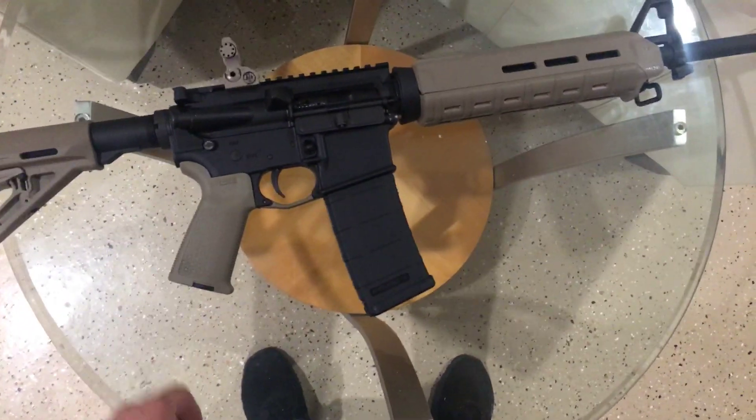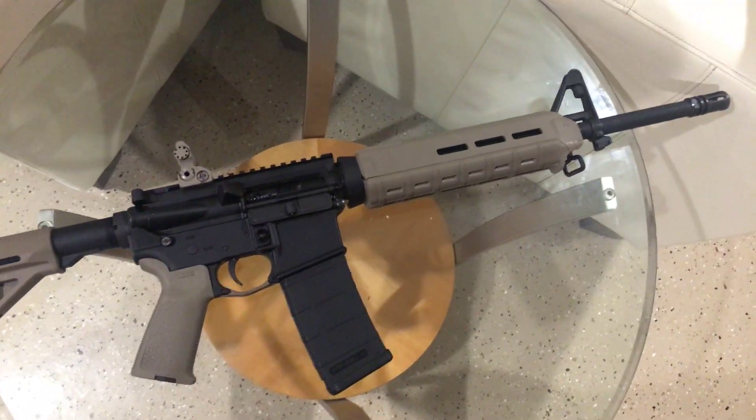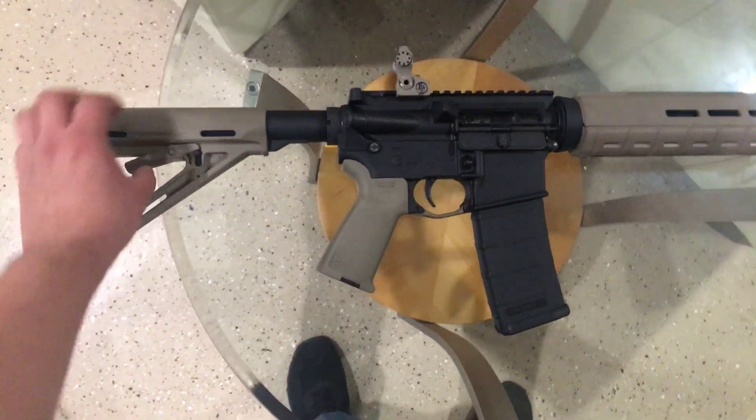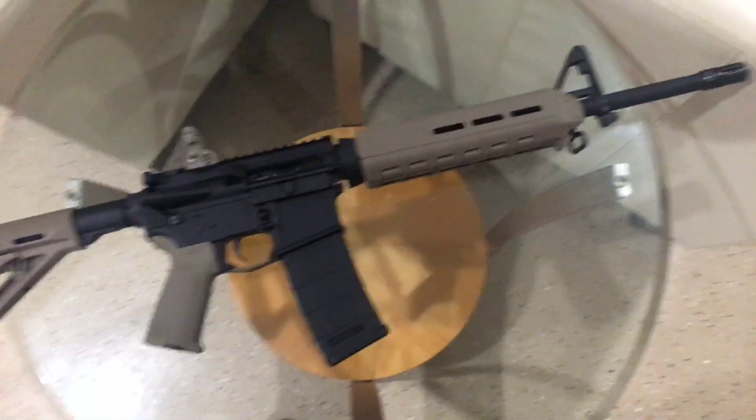It's a beautiful gun, super accurate. I heard it came with the Hellfighter tactical pin at Turner's for $650 — not bad. Have a good one.